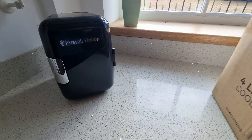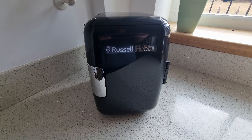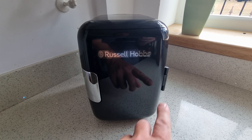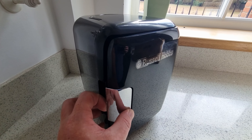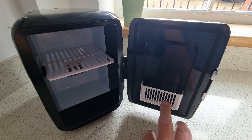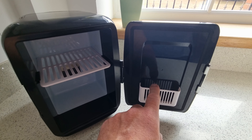Here we have the unit itself. Nice black colour, nice and shiny with Russell Hobbs along the front. A single door hinge on the side and then a nice metal looking clasp on the side, which is nice to open up. Once you open it up you've got a little plastic holder that you have to slot in yourself into the door.